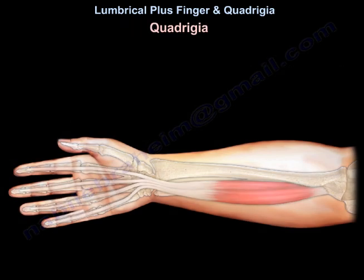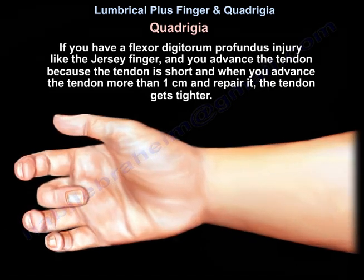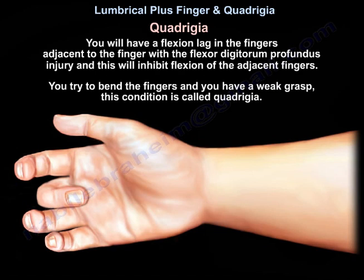How about quadrigia? If you have a flexor digitorum profundus injury like a jersey finger, and you advance the tendon because it is short — if you advance it more than a centimeter and repair it, the tendon gets tighter. You will then have a flexion lag in the fingers adjacent to the finger with the flexor digitorum profundus injury, and that will inhibit flexion of the adjacent fingers.